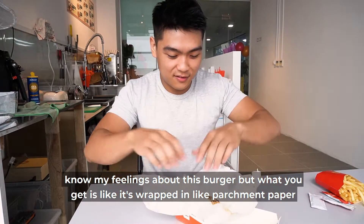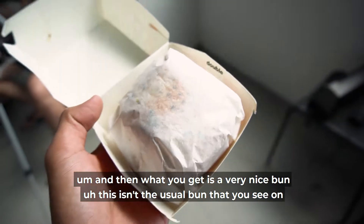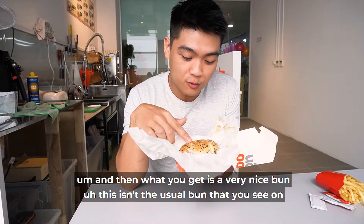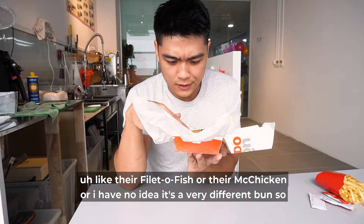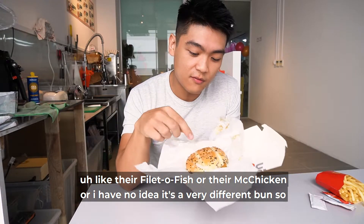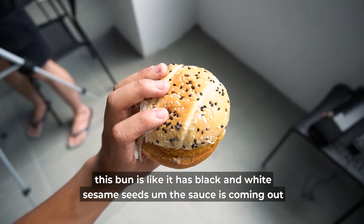What you get is it's wrapped in parchment paper. And then you get a very nice bun — this isn't the usual bun you see on their Filet-O-Fish or McChicken. It's a very different bun. This bun has black and white sesame seeds.